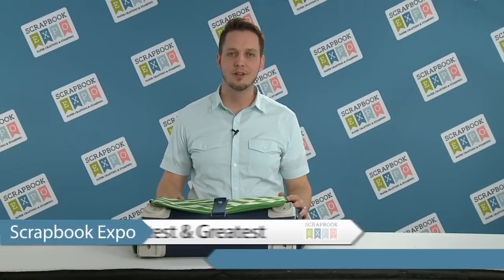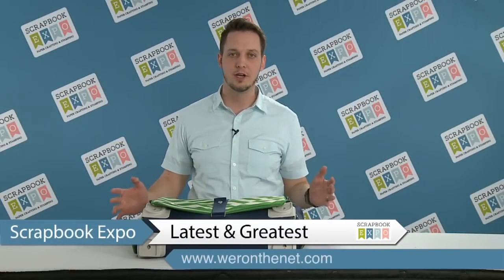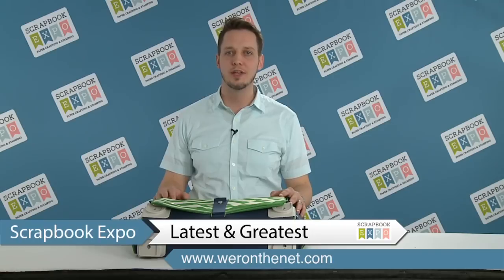Hey, everybody. My name is Tavener Carey, Product Development Director at We Are Memory Keepers and American Crafts. I am bringing you the latest and greatest from Scrapbook Expo.